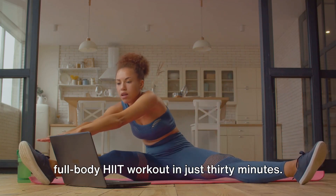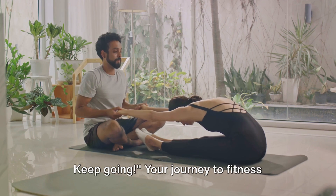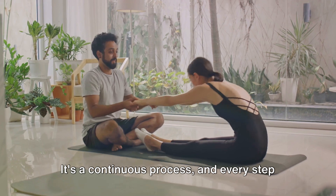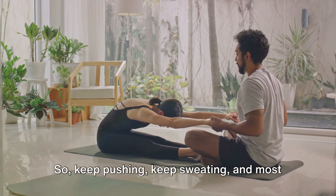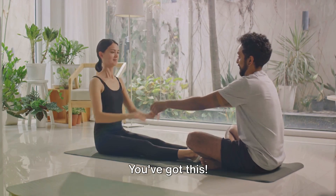Well done! You've just completed a full-body HIIT workout in just 30 minutes. Remember, consistency is key. Keep going. Your journey to fitness doesn't end here — it's a continuous process. And every step you take brings you closer to your goals. So keep pushing, keep sweating, and most importantly, keep believing in yourself. You've got this.